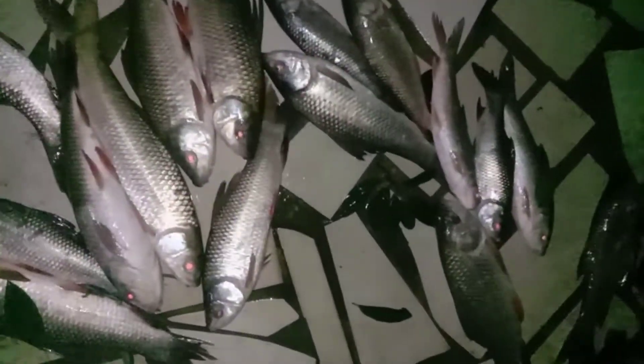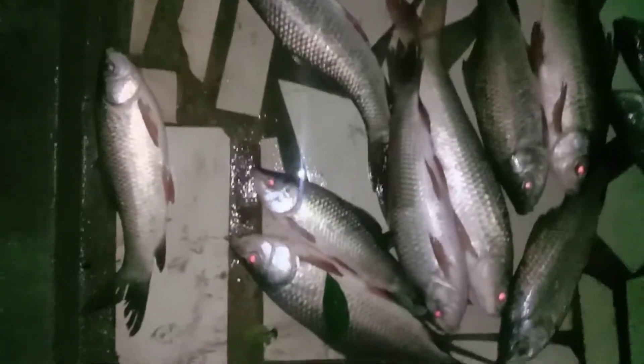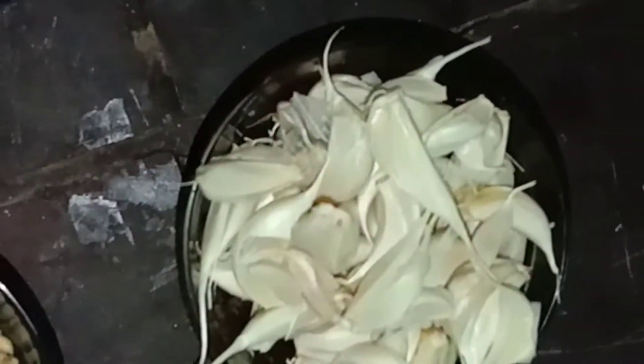Good morning friends, today we are going to feed the fish. Then we will feed fish fry. Today we want to feed the fish fry. It's how it is removed from SP, have so much suspicious.